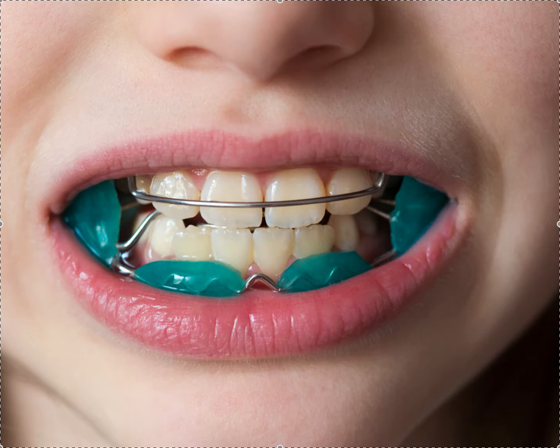Welcome to StraightSmileSolutions.com. Today we're talking about the Frankel appliance, which is one of many different mild functional appliances and orthotropic appliances out there. This has been around since the World War II era, but it's still a good appliance. I'll talk about the pros and cons — I think I've used it once. I wouldn't say it's my go-to appliance, nor do I recommend it, but it really does work.